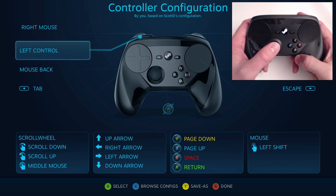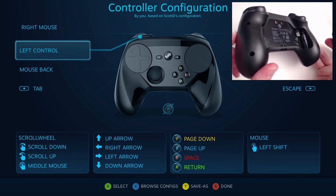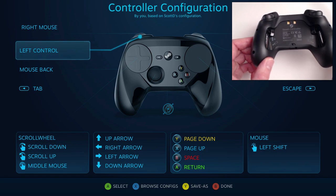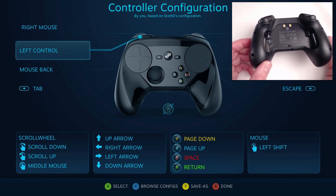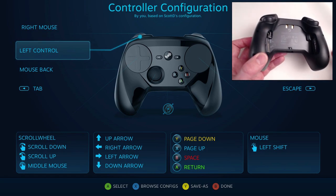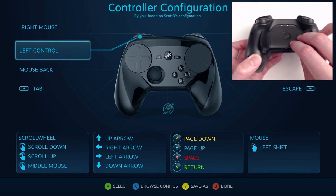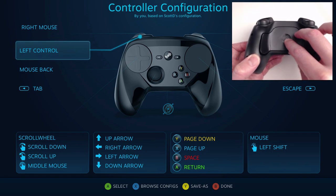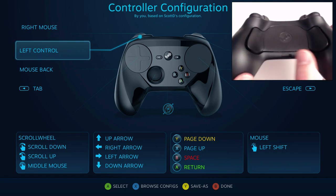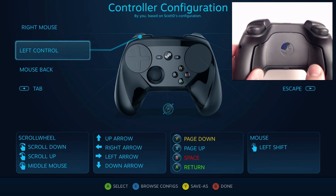Build quality — it feels decent. It uses two double-A batteries, which I actually prefer. I don't know what the big deal is. People want battery packs, but battery packs will die. Batteries you can change, and you can get rechargeables. It's kind of neat the way the back comes off like that. You can see that little switch — just pop that off. And those are the paddles. They work pretty well.